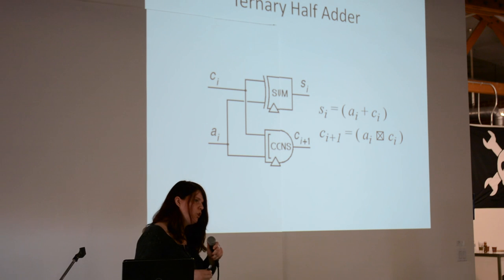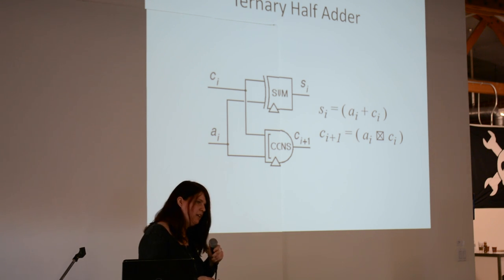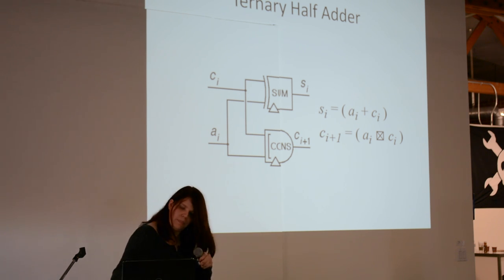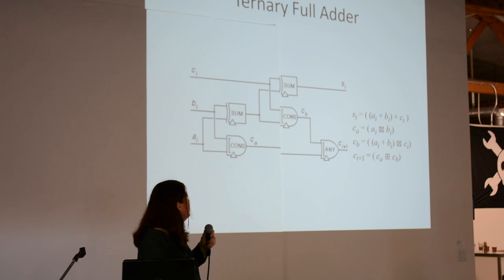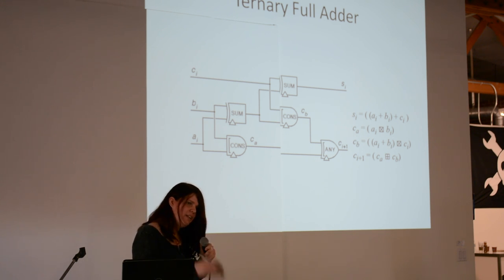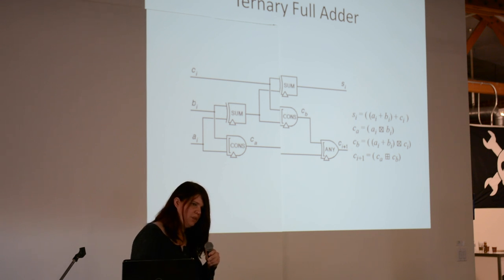I started doing more work to see if I could design a functional arithmetic unit. Your basic half adder — if you're familiar with binary half adders — should look pretty familiar. You have your carry in, it sums it up, and you end up with your carry out. Based on that building block I went over to a ternary full adder. You can basically use this in a ripple carry configuration, which is very familiar if you know binary ALUs.